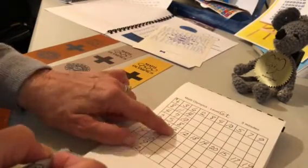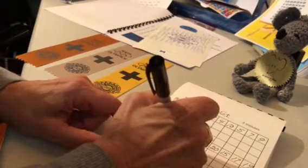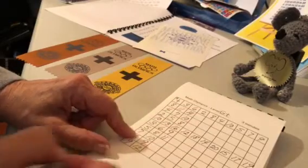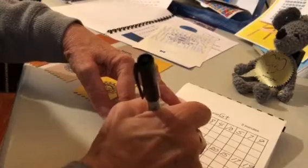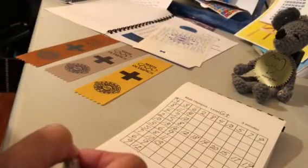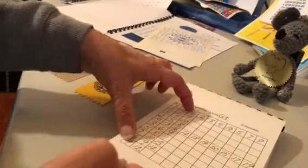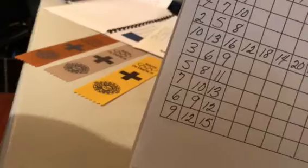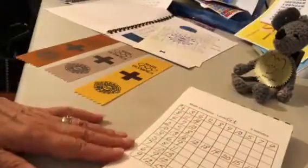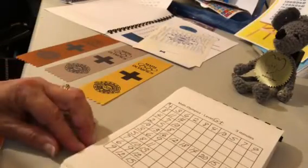I've already done ten plus six is sixteen, so six plus three — or three plus six — is nine. Five plus six is eleven, seven plus six is thirteen. I've got to make sure I keep my eye on the right spot. Six plus six is twelve, and nine plus six is fifteen. All right, so if three minutes is up you might quit, and then some people like to use a red pen to fill in the ones they didn't do in time.